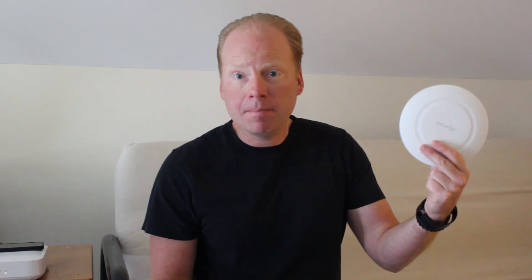Again, this is the EAP1750H from Ingenius. Buy today at KenanSystems.com. Thank you.